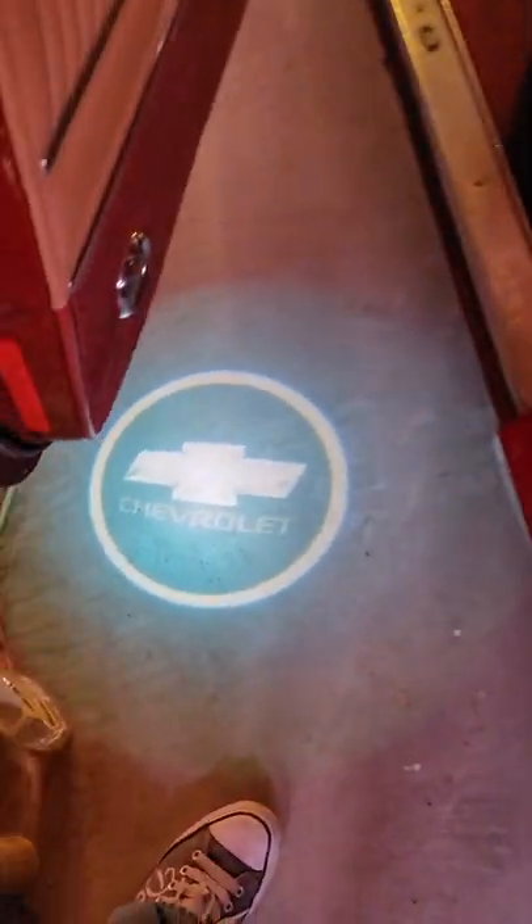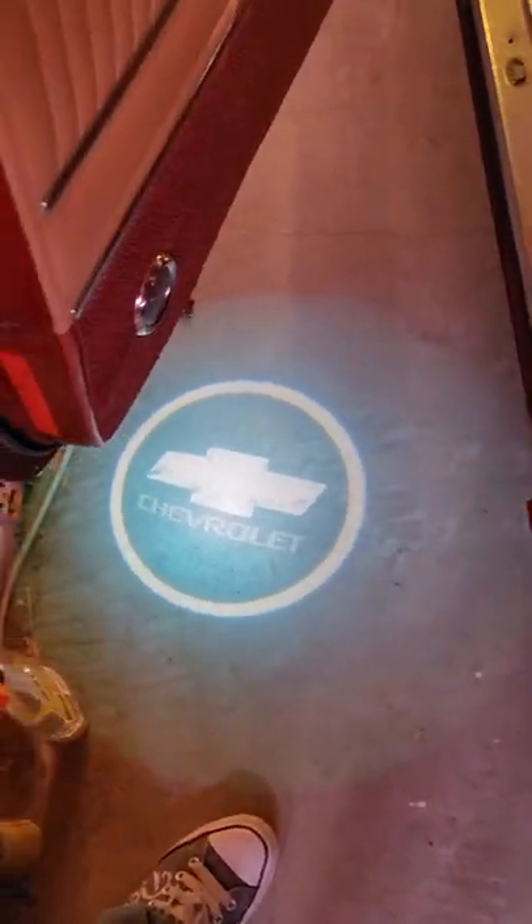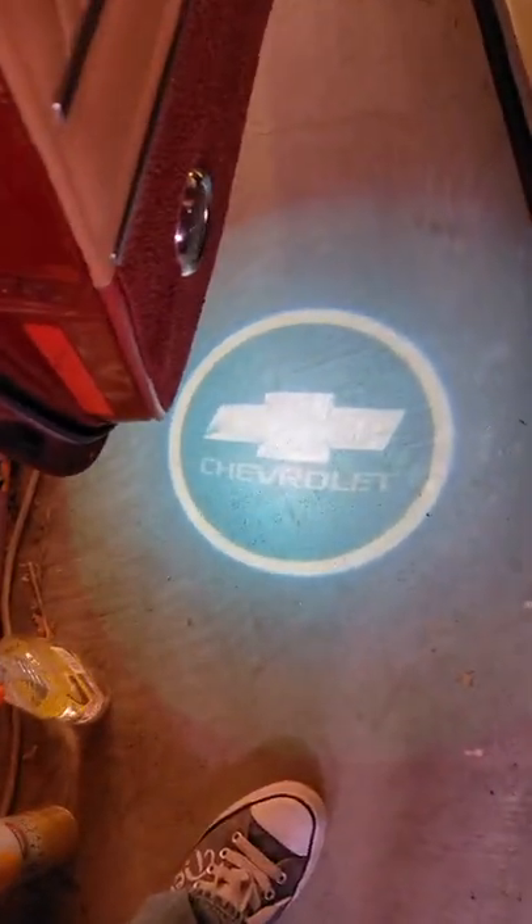Some of you have seen this already. I had these installed — I put them in my car some years back, little welcome lights you can get for your car. And this is just the stock image that comes with it — that's not too many choices that we have.